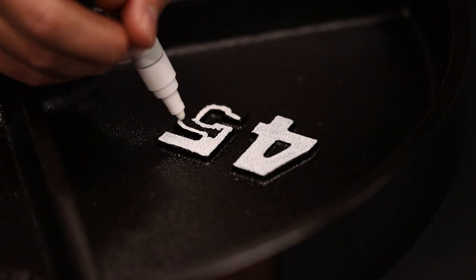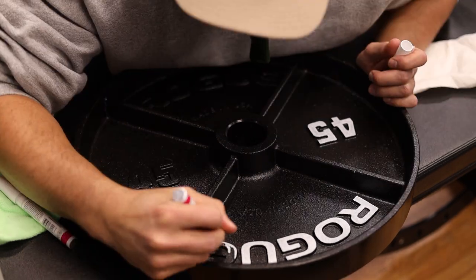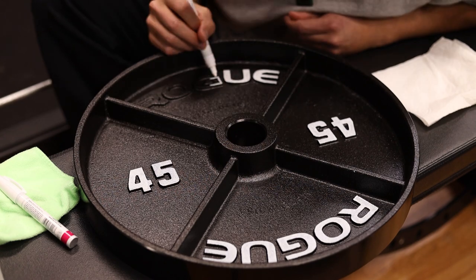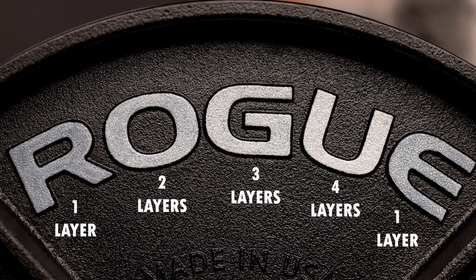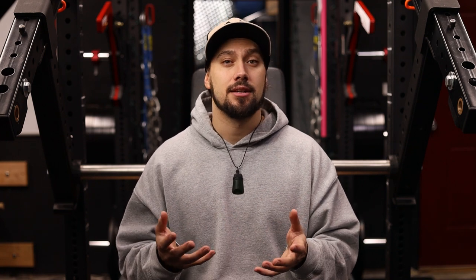This is where things take a bit of time. Ideally you want to let this sit and dry for around 20 to 30 minutes before you start applying your next coat. How many coats you end up using is going to be based on personal preference. I'll show on screen an example of up to four coats, which is what I'm going to be doing on all of my plates. That way you can see the difference between one, two, three, and four coats to see how it changes the more you apply. I really like the way four coats looks — it's very crisp and clean, you don't see any of the black coming through, and it just pops that much more.